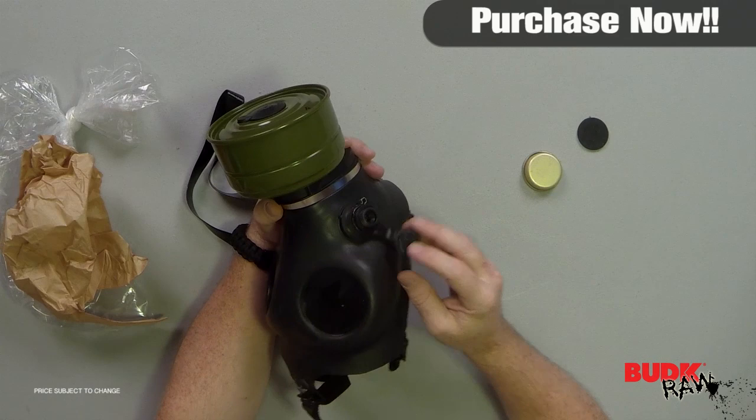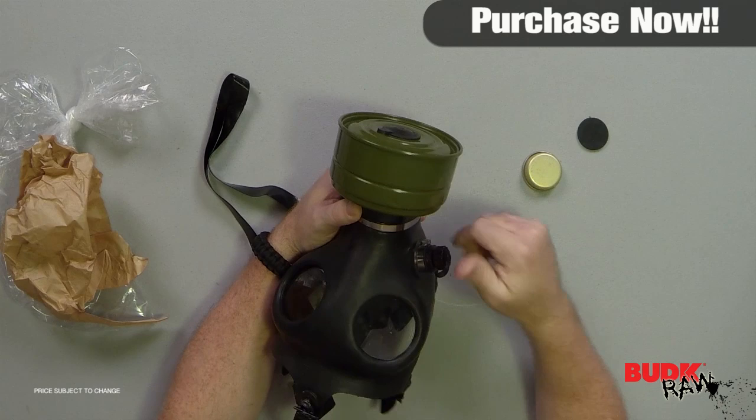This mask does have the option and the location for a drinking tube if you have one available, but it does not come with one. We have sold it in the past with a drinking tube, but this one does not include a drinking tube.